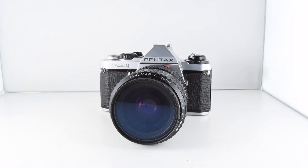That is the Pentax EMI Super — camera number 29 of 365.